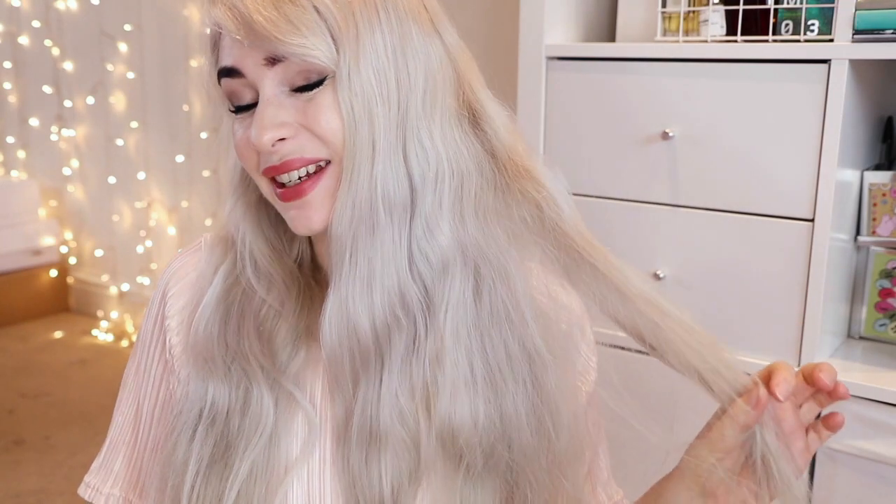So this is my hair kind of naturally — it's really kinky, it definitely needs sprucing up. So I'm going to go ahead and use the Babyliss Smooth and Wave to straighten this first.